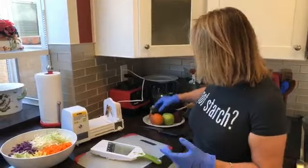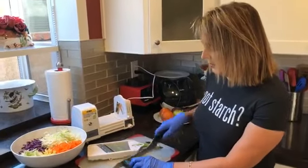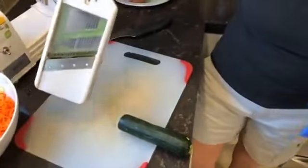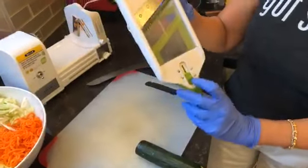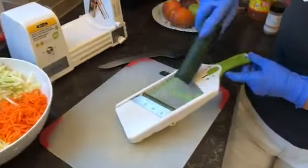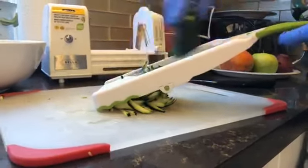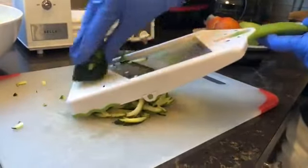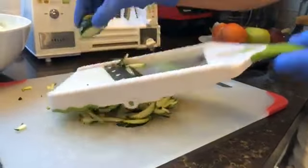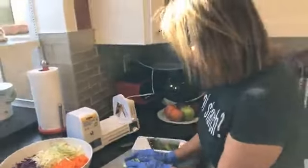The star of the show is going to be the beets, but first I want to show you a few different methods of cutting and shredding. This is a hand mandolin — it's for shredding and has different thickness settings. It's really super easy. Whether you're doing zucchini, yellow squash, or just about anything, look at how easy that is.